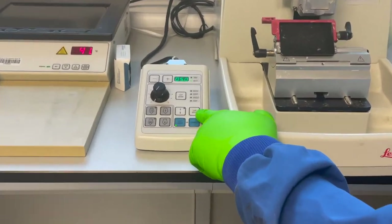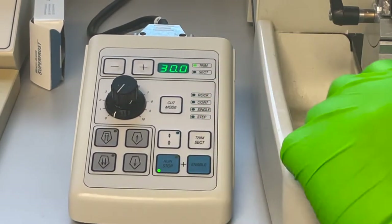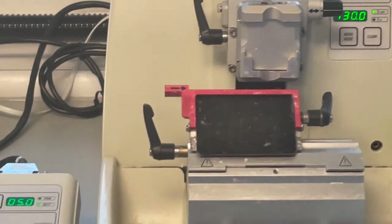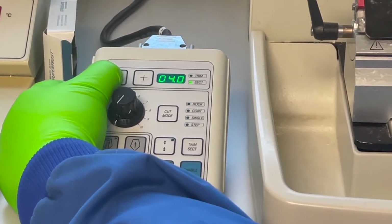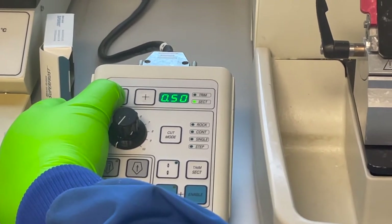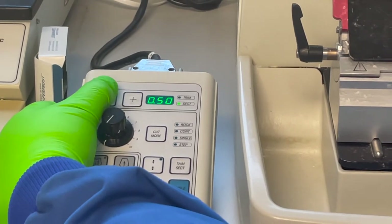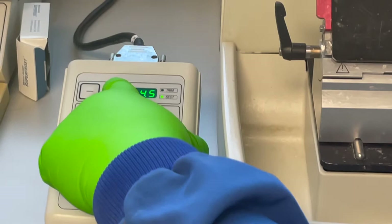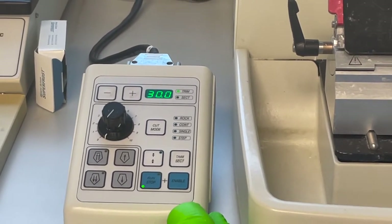We have a trim/sectioning button and you can toggle between trimming and sectioning. Whatever is displayed on the handset is also displayed on the power indicator of the microtome. You can change the thickness you're sectioning at, but there is a catch: it reads zero four point zero, and as you drop down you'd think it goes to zero point five, but it actually moves the decimal place over. At first glance you think you're cutting at five microns, but you're actually trying to section at half a micron — that won't be possible in paraffin, but will be possible in resin-embedded tissue. Reset that back to five. We've got a trimming setting of about 30 microns, which is fine for trimming most paraffin blocks at ambient.